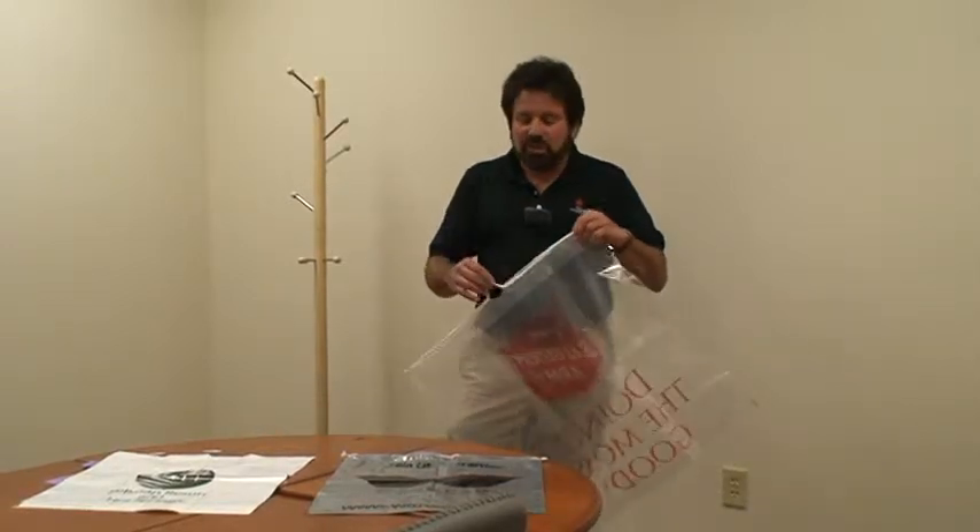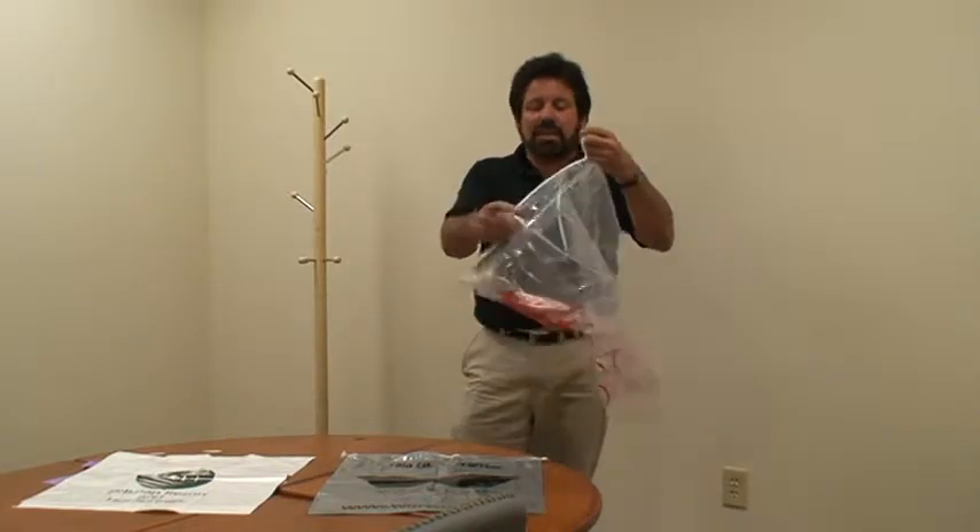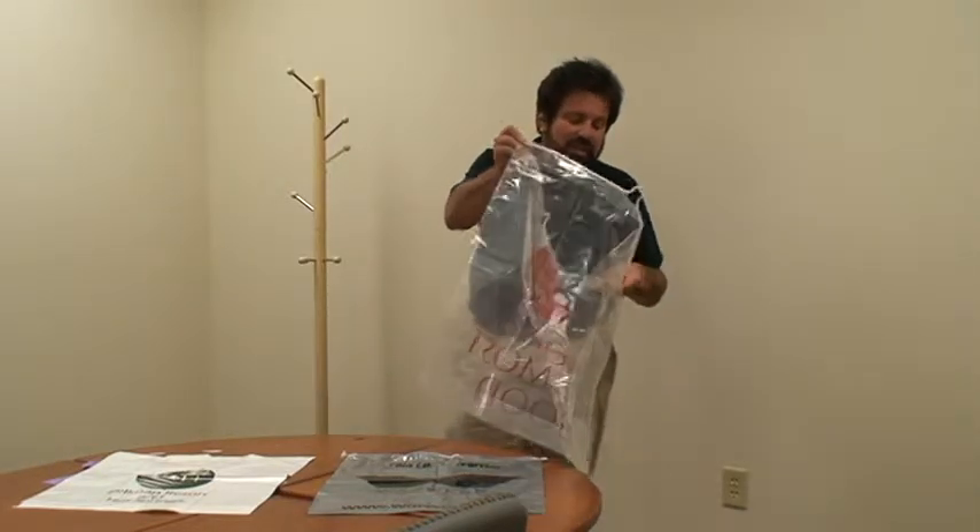Hi, it's Lee from Plus Packaging. We sell a lot of these cotton drawstring bags — put your product in, it has the drawstring on either side, and you can seal it up.